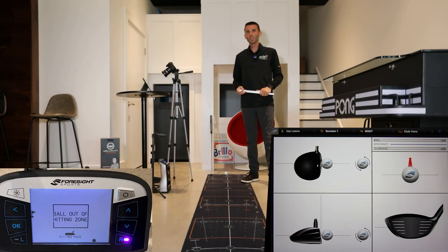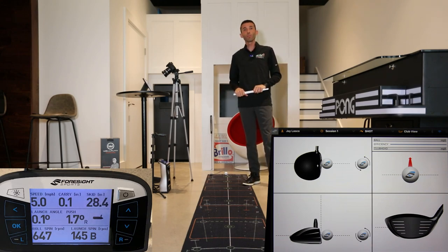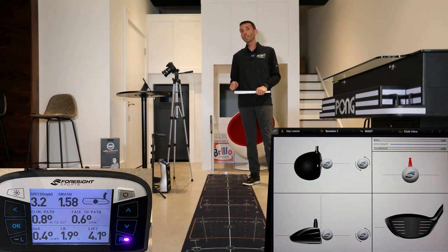Welcome back to Golf Simulator Videos. Today we are back with the Foresight Sports GC Quad Golf Launch Monitor to give you a first look at the putting analysis add-on that's available.